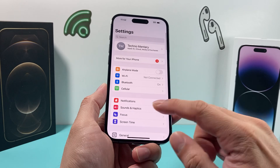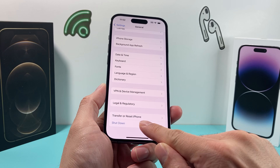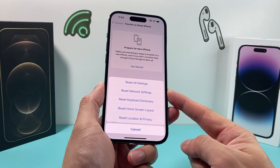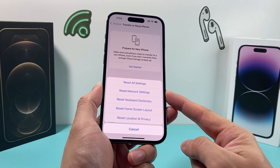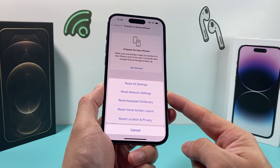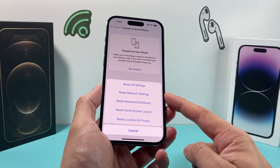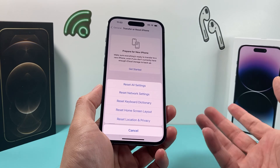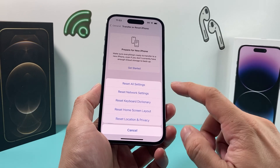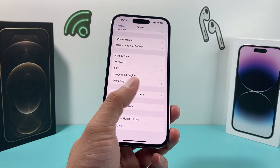After you've done that, go into your settings again. Go to General, all the way to the bottom where it says Transfer or Reset iPhone. Click on that, then click on the Reset option and do a network reset, which is the second option. Before you do a network reset, understand what this does — it deletes any saved Wi-Fi connections, VPN settings, and Bluetooth settings. After you do it, reconnect to the same Wi-Fi and try screen mirroring or AirPlay again. This generally fixes a lot of network connectivity issues.